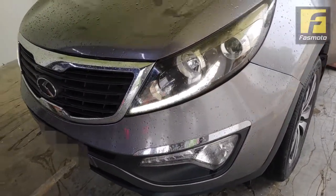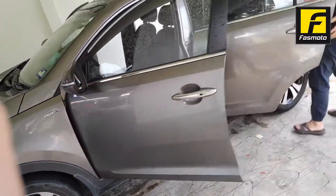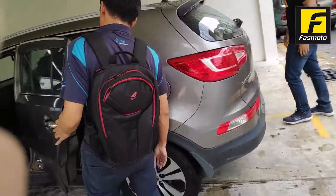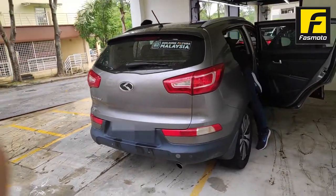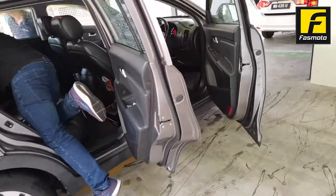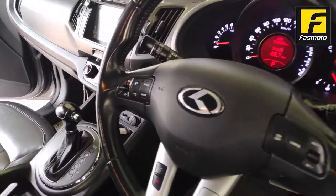Welcome to another episode of Car Audio Installation by Fastmoto. Today we are covering this Kia Sportage — we are changing the head unit for a DDX919S from Kenwood, one of their flagship models.